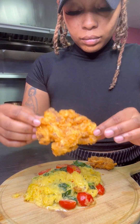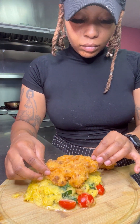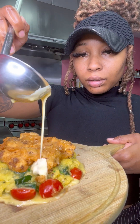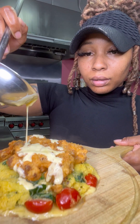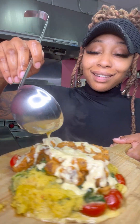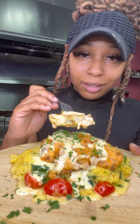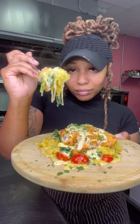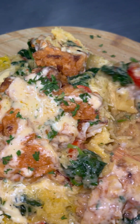Today we're going to be keeping it low carb and also plant-based at the same time with this fried cauliflower over spaghetti squash and vegan Alfredo cream sauce. If you haven't been put on to spaghetti squash, this is your number one go-to if you want to keep it low carb and full of flavor.